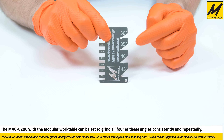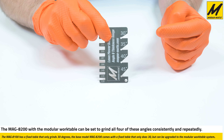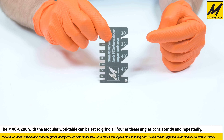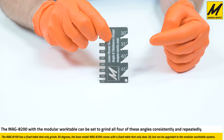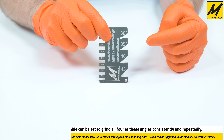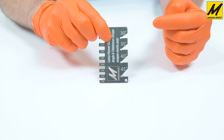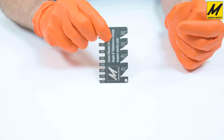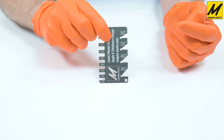With this gauge you can very easily check any lawnmower blade without having to mess around with a protractor. Many shops don't have a machinist's protractor for measuring angles, whereas this gauge keeps it very simple and easy by just sliding the angle into the slots so you can quickly determine what angle you have.